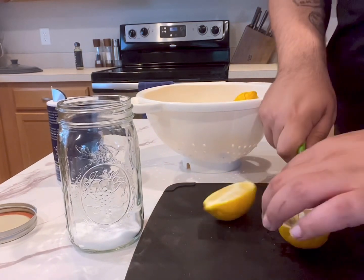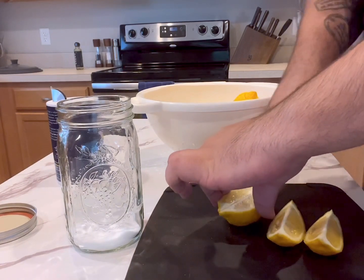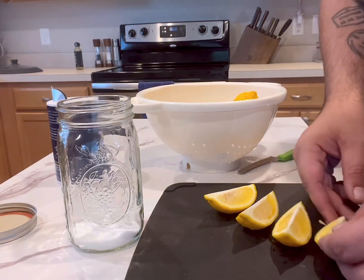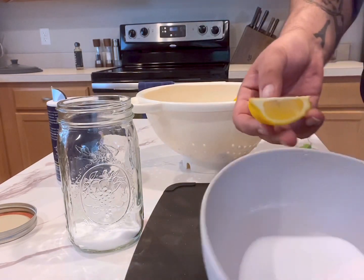When preserving lemons, a lot of people keep them whole and then slice cuts into them to add the salt, but I like to have mine cut into quarters because then it's easier to pull one piece out at a time. So when you're slicing them into quarters, also make sure to take out any visible seeds.